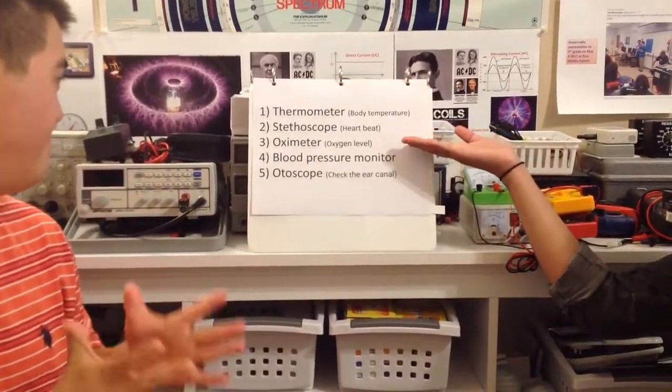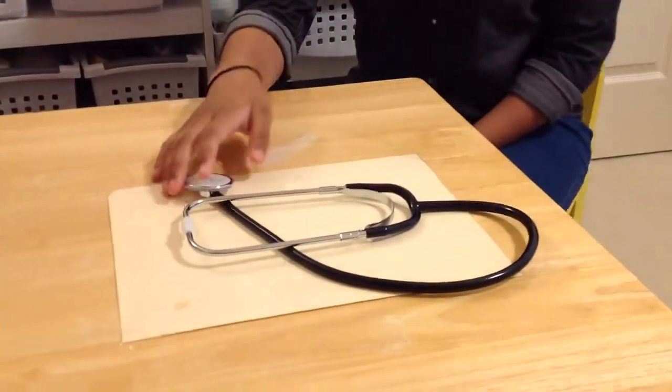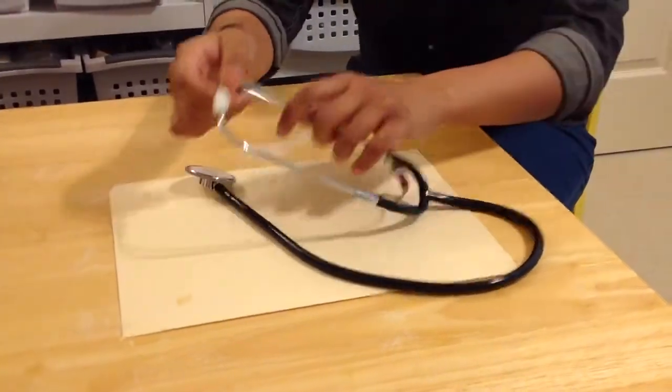Next is a stethoscope. Do you have one of those in your science lab? Yeah, we have it right here. Oh, how do you use it? So, a stethoscope — you have to put it in your ears, and then you listen to whatever you want with this part.